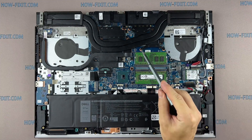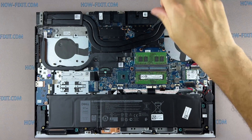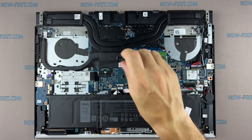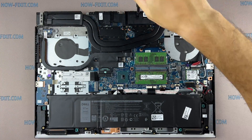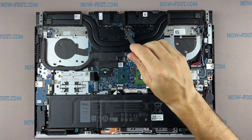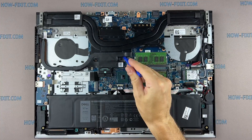Remove all screws on the cooling system. Pay attention to the order of removing the screws — I recommend unscrewing in the specified order. Now you can remove the cooling system by lifting it up from the motherboard.